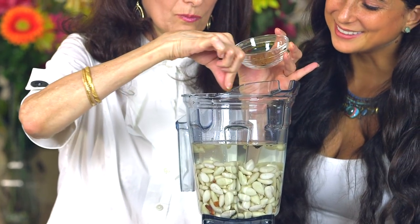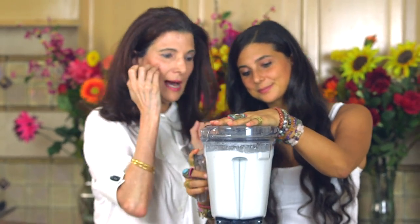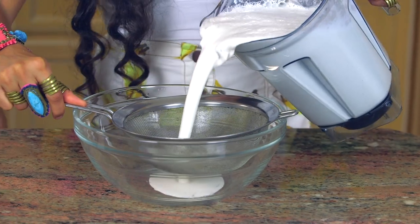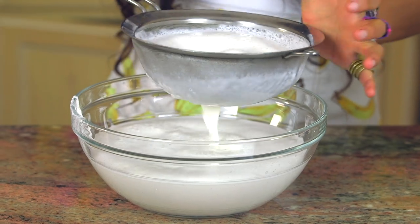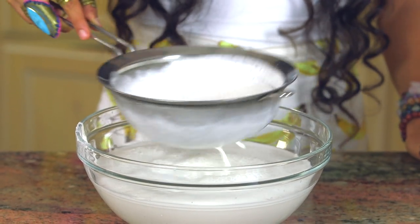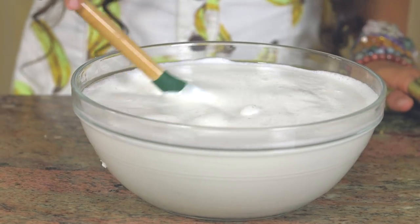Blend this up until it is completely creamy and smooth and looks like a liquid. And even though it's going to look just like milk, the next step is to take a giant bowl and a strainer and strain everything into the bowl. You're going to see a lot of pulp come out, and that's okay. You can save the pulp and use it later in a recipe — make some type of a date nut bar or little truffles. But for the purpose of making a very smooth and delicious milk, we're going to strain out the pulp.